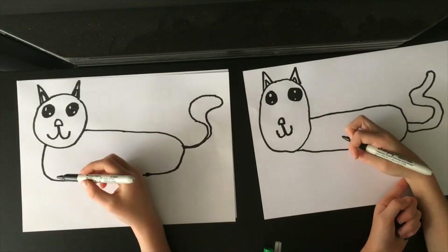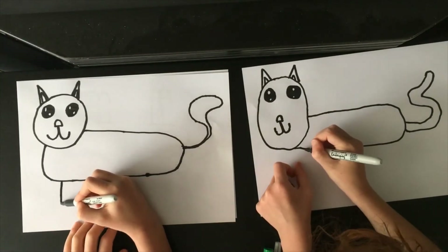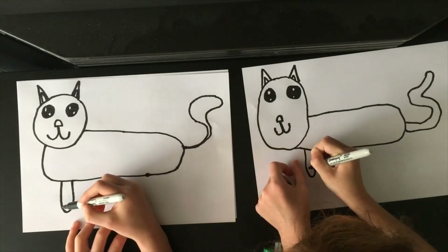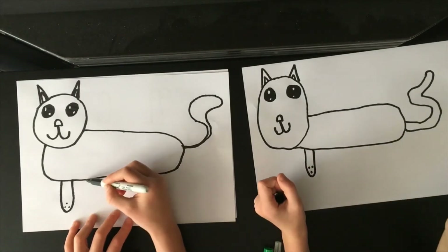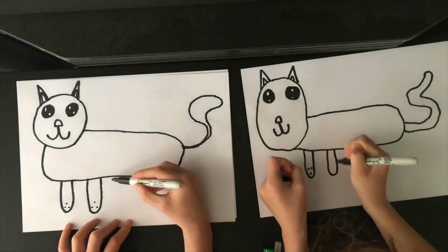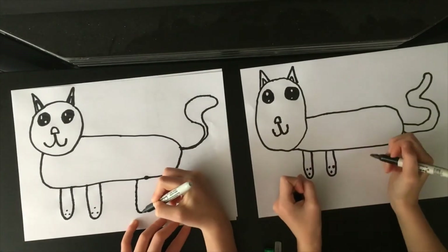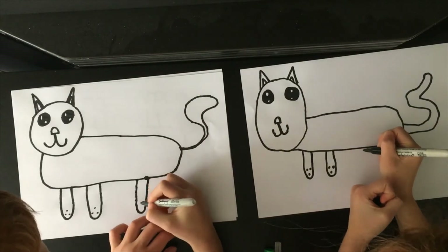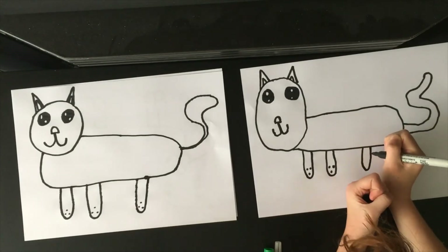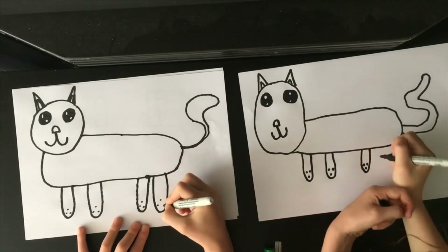Next thing we're going to do is four — well, short — legs. One leg, two legs — the two front legs, and then the two back legs. My cat only has three legs. No it doesn't. Used to.